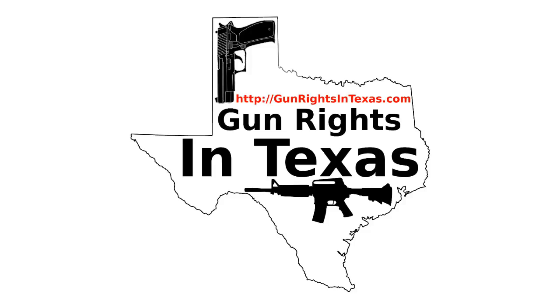If you want to contact the podcast, please send an email to Aaron at GunRightsInTexas.com, or you can leave a comment on the webpage at GunRightsInTexas.com. If you want to leave a voicemail and be featured on the show, please dial 409-292-6736.